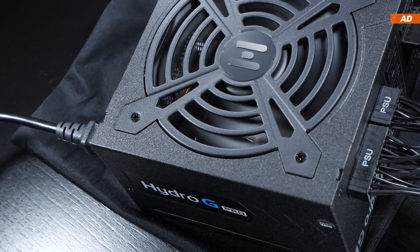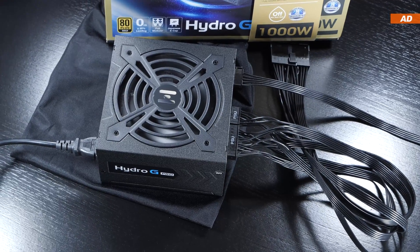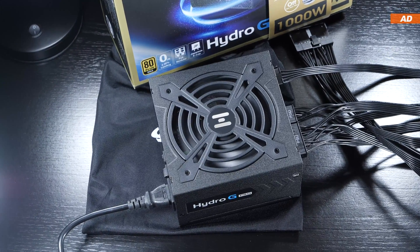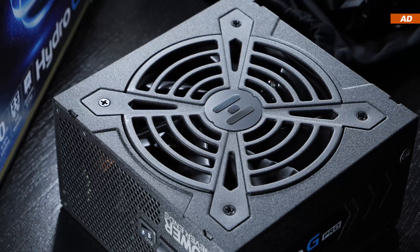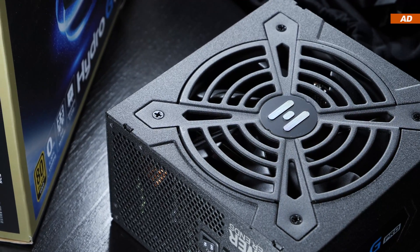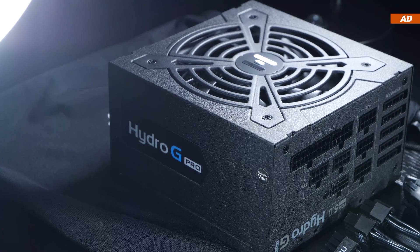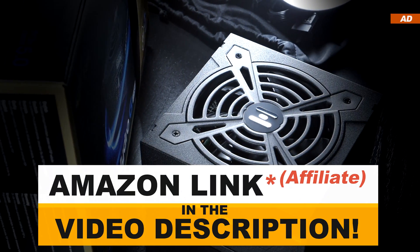If you're running one of the latest power-hungry graphics cards, all you have to do is ensure your PSU has enough headroom to handle those mentioned power spikes. An older, oversized, overkill power supply is indeed an option. But other than that, ATX 3.0 is clearly the future. Today's FSP Hydro-G Pro ATX 3.0 certainly is worth recommending. Thanks a lot for watching, and until the next one.